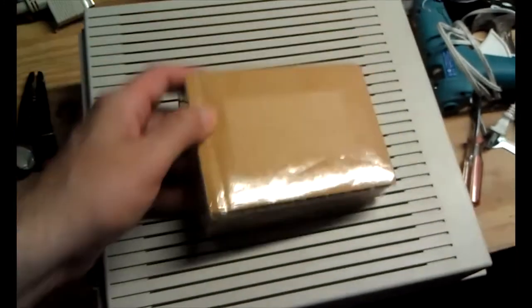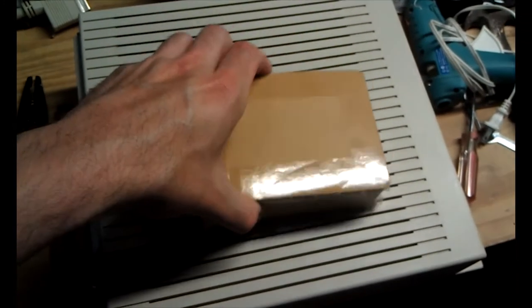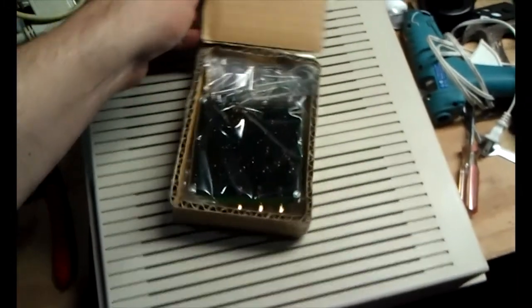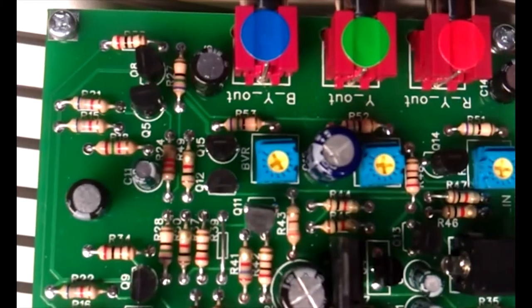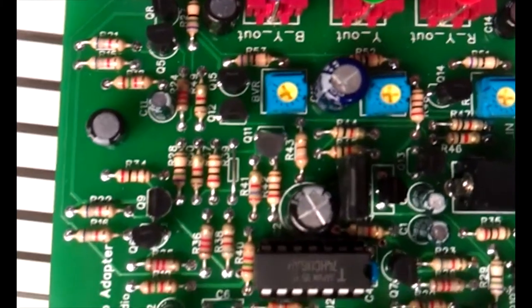The packing was simple but effective — completely effective — but this isn't an unboxing video so let's move on. The only thing in the box is the device. No instructions, but there are instructions on the site.